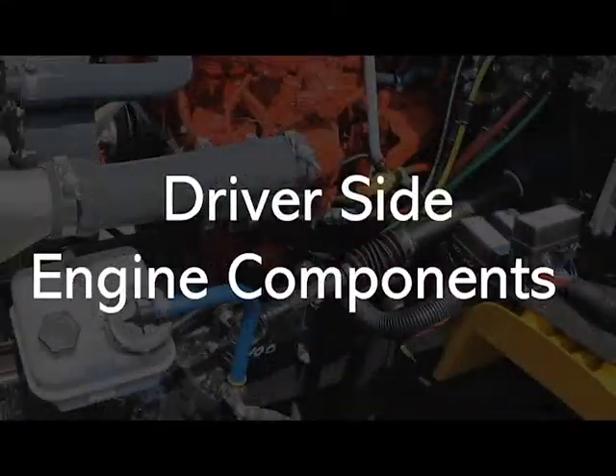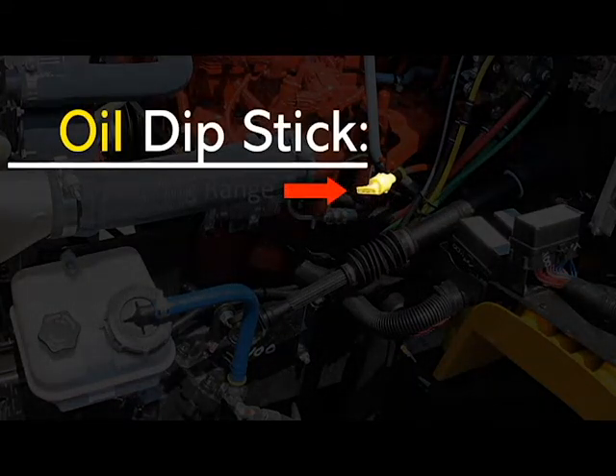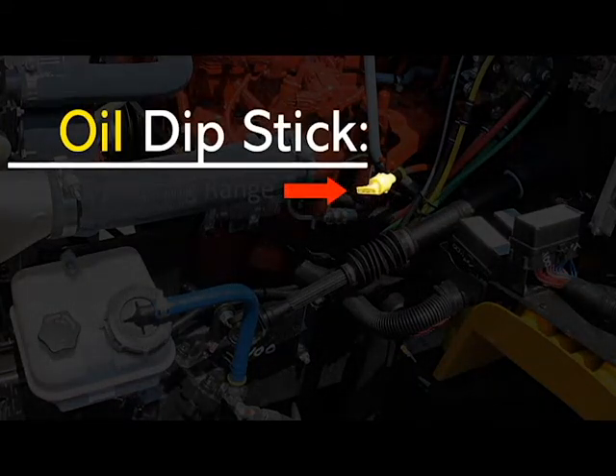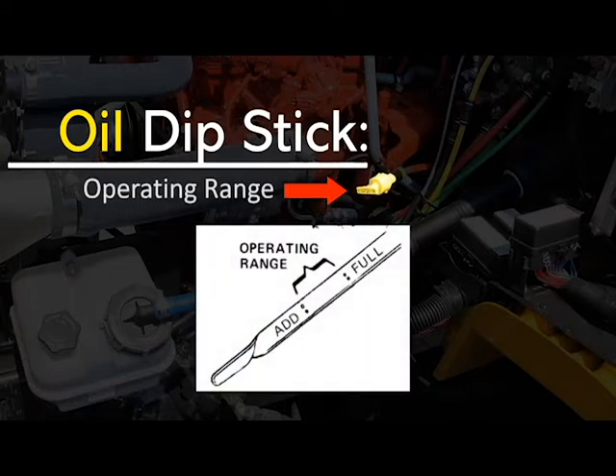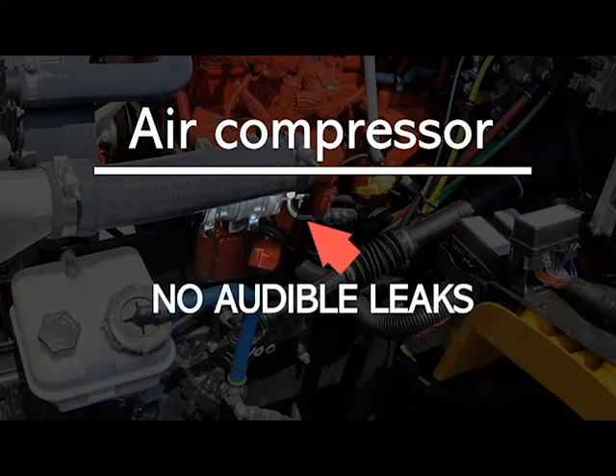Moving on to the driver's side engine components. Check your oil levels by removing your oil dipstick, wipe it clean and reinsert it, then take it back out and check that your oil level is at operating range — above add and below full. Your air compressor — make sure it is not broke, loose or missing, securely mounted and in good working condition, and make sure you hear no audible leaks. For testing purposes, identify and verbalize to the examiner if the air compressor is gear or belt driven. If it is belt driven, inspect the condition and tension of the belt.